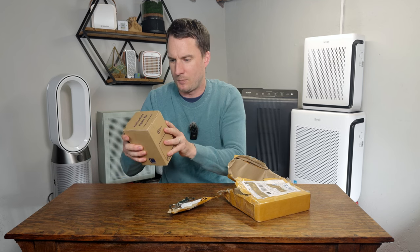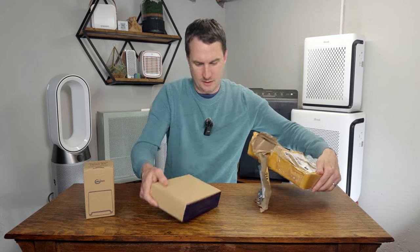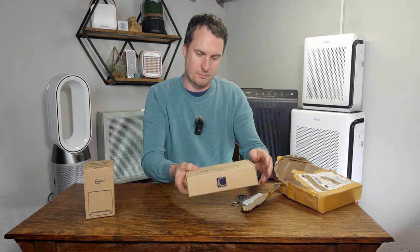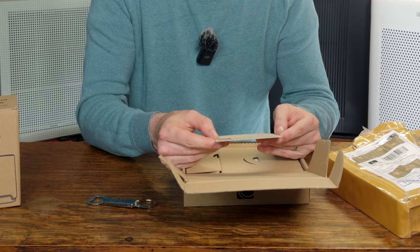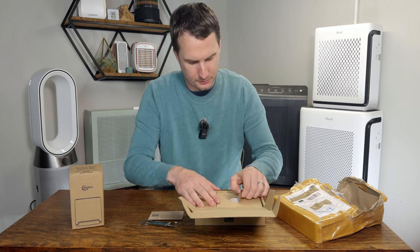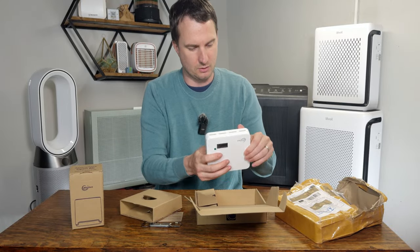This looks like the Open Air outdoor unit — it looks like it's made in Thailand. And then we have the air quality monitor kit. Let's open this one to start. There's a cute little thank you from AirGradient, hand signed by the founder and CEO — always a nice little touch — and they have a QR code. This looks like it's the indoor sensor, and it's a good looking kit.